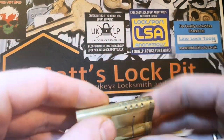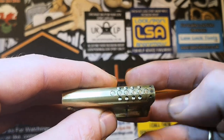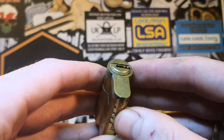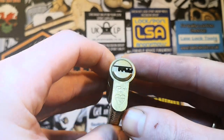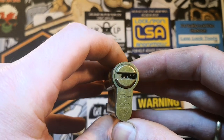If we have a look at the bottom here, either side of the driver chambers we've got a row of four trap pins. So when you pick this without the key it actually activates those four trap pins, making it a 10 pin lock in my eyes. Let's get it in the vice and see what happens.